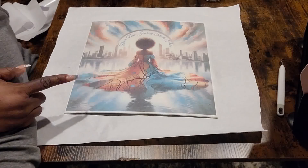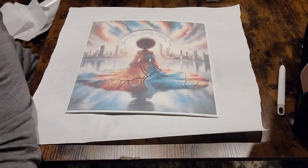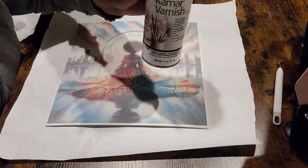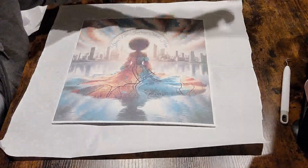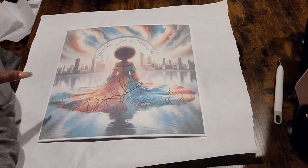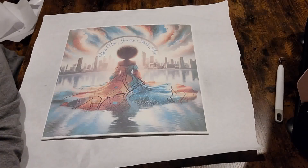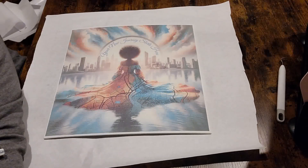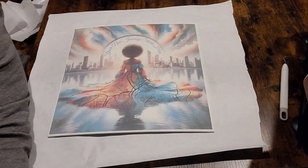I used sublimation paper with sublimation ink on my Epson Workforce 7720. These canvases I got on Amazon — I'll link them in the video description — they're 12 by 12s. I'm using Krylon spray that I got at Walmart or Michael's. I pressed it at 375 for two minutes. So you can still get that glossy look without using laminating sheets. You guys know my motto is each one reach one, so that each one can teach one. You guys have an amazing day — bye!